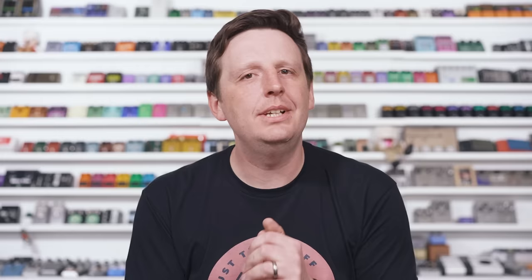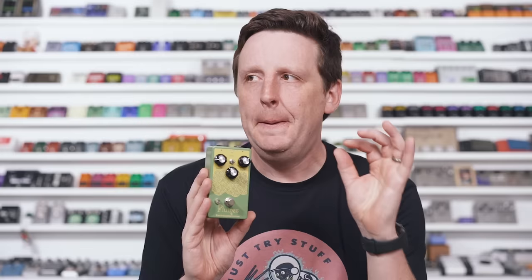To demo this, I'm going to use the Plumes because it's awesome — it's about a hundred bucks, made by Earthquaker Devices. You'll get to hear a soft-clipping, mid-heavy Tube Screamer-style overdrive, but modern.